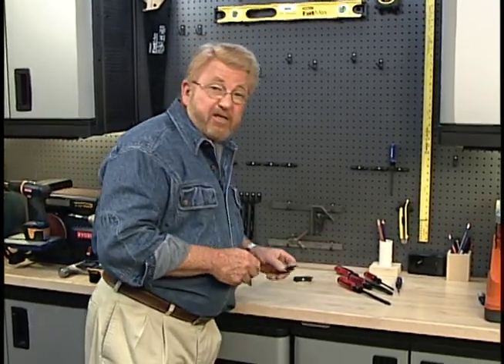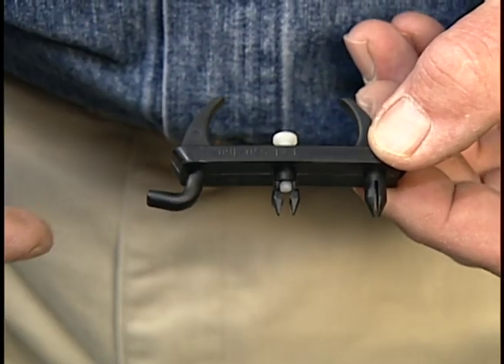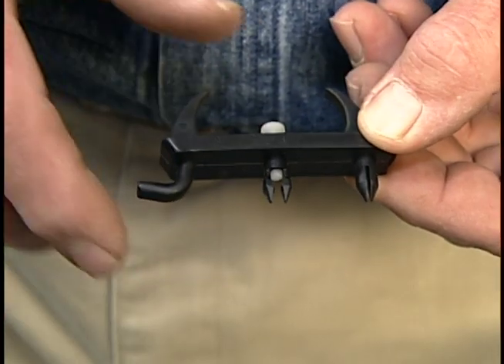Here's a new product that solved that problem. This tool holder is made by Talon. It engages the pegboard in three places — here, here, and here.